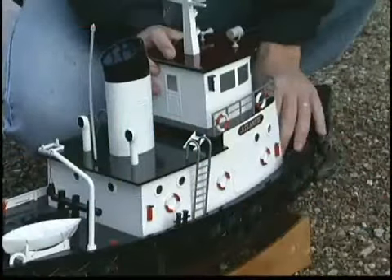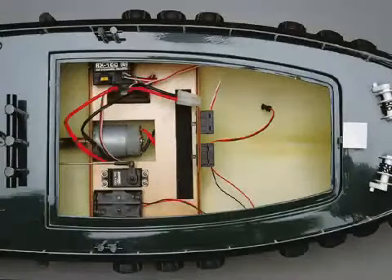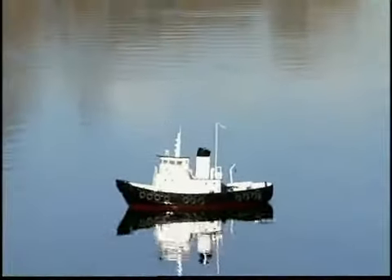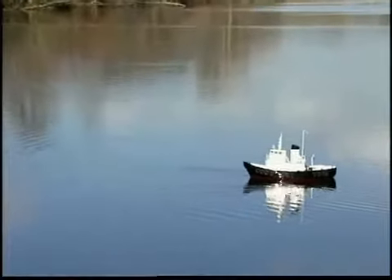The cabin is made of ABS and fiberglass, and lifts off for easy access to the radio compartment. All of the onboard gear is in place, and the radio that's included is a high-quality two-channel system made by Futaba. It includes a servo and an electronic speed control that lets you navigate smoothly in forward and reverse.